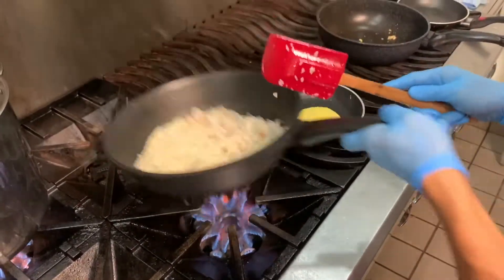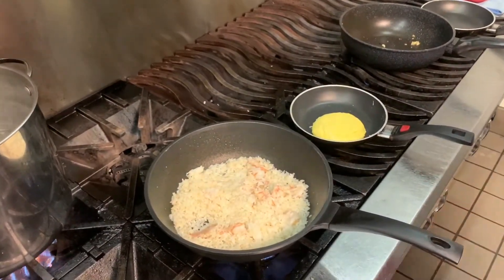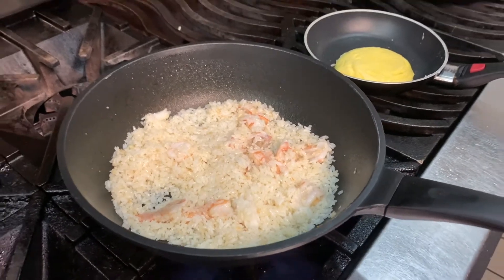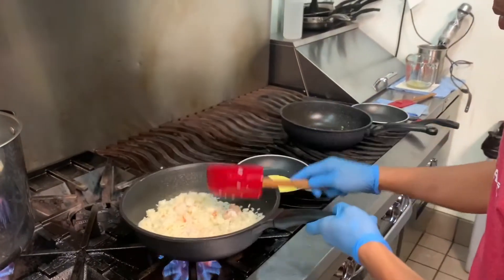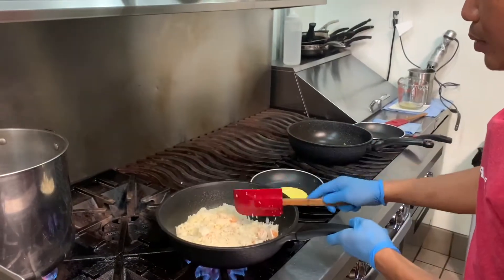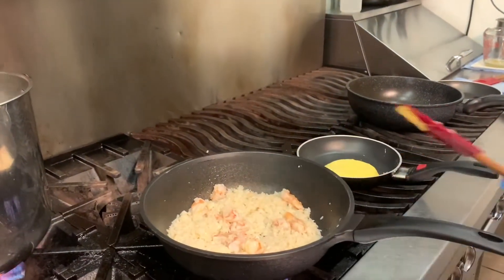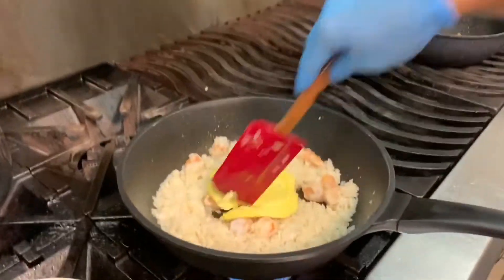Give it a nice toss and then turn it around. Now there are two scrambled eggs — add those in and toss them right in. I'm breaking the egg apart right in the pan.